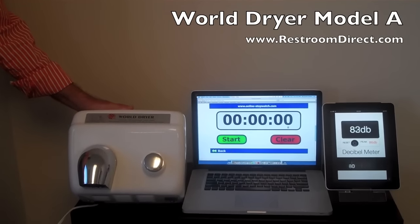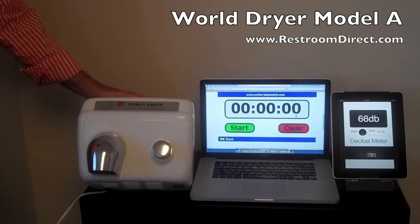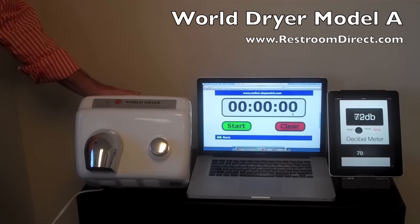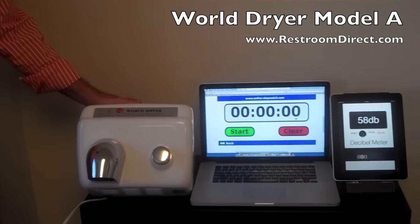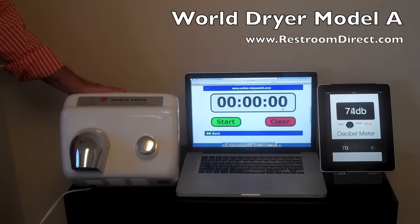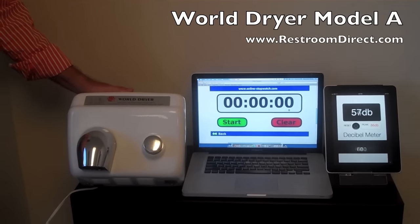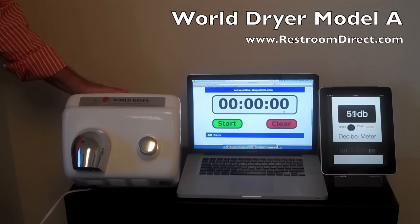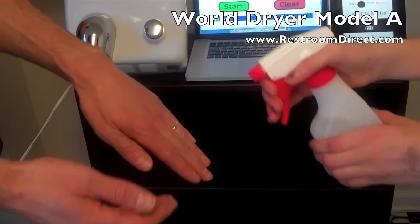This is the World Dryer Model A push-button hand dryer — the old standard in the industry. This has a 30-second timer on it. This cover is a white steel cover; the standard cover for this unit is the cast iron cover with porcelain enamel. So this is a lighter weight cover and the least expensive version of the Model A with that particular cover.